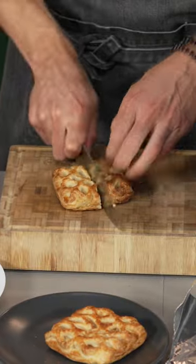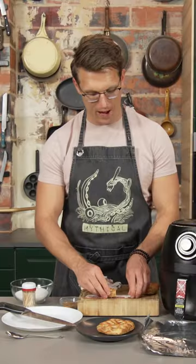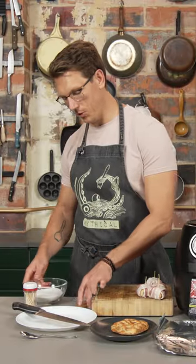Cut an apple cinnamon pastry into four equal parts. Cut four slices of bacon in half. Now we wrap — always wrap it up — and toothpick it.